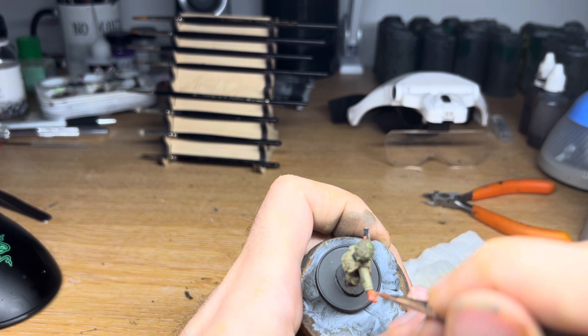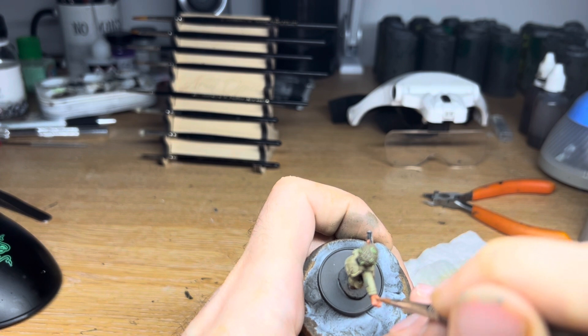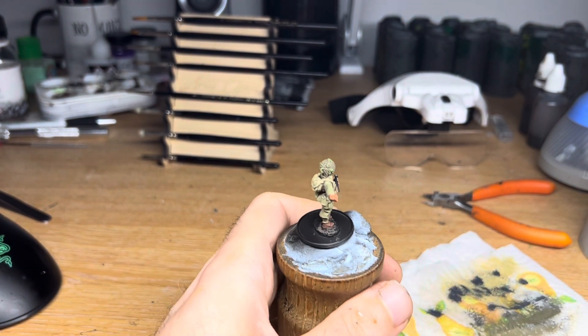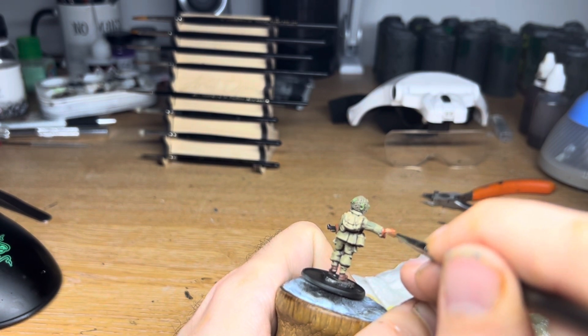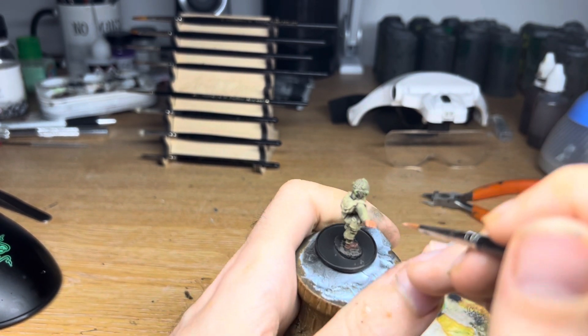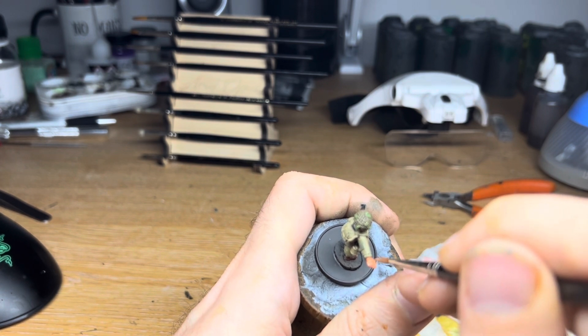So maybe your Flames of War army list could include a single platoon of paratroopers supported by a formation of Sherman tanks, representing the Second Armour fighting alongside the 101st. Or perhaps a small five-man squad from the 82nd supporting a platoon from the 4th Infantry Division, giving an elite element to your Bolt Action list, which might be easier on the points.